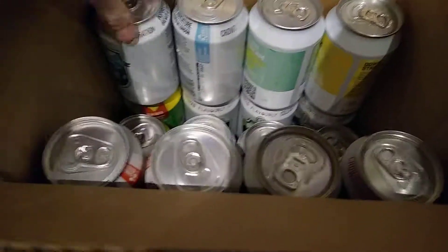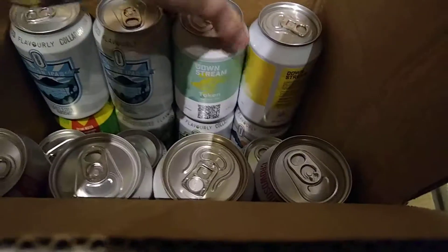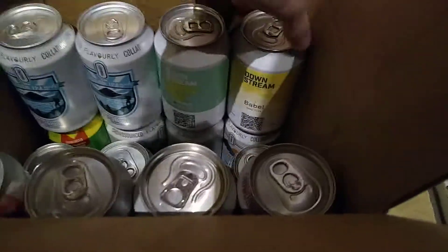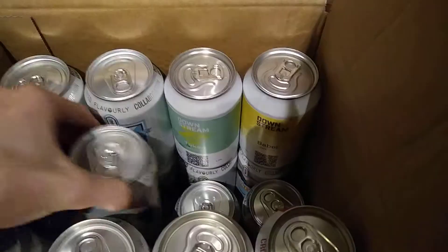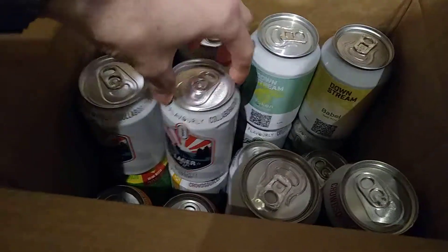And in here we've got various different beers - 20 of them. Just kind of give a quick rundown of what we got. These are crowd-sourced beers. Not really heard of any of those. On the bottom, these are also Flavorly ones. These all seem to be particularly a bit exclusive - all the crowd-sourced Flavorly collaboration.